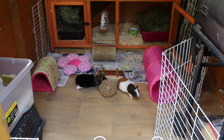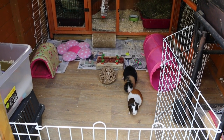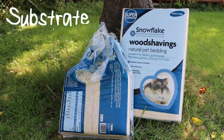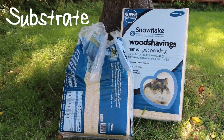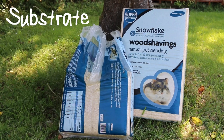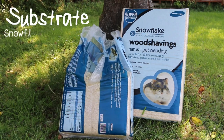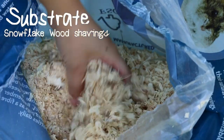I do have a video all about the essentials that you need and I talk about them in a lot of detail, but here's a very brief outline. You will need some substrate that is non-dusty and absorbent — shavings, paper-based beddings like Fitch, hay, fleece and puppy rugs are all great options. It's best to pick the substrate that suits you and your lifestyle. I use snowflake wood shavings because they're long-lasting, easy to clean and good for a tight budget.